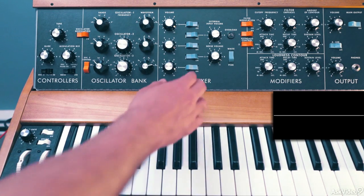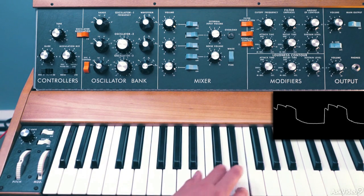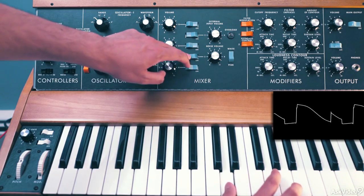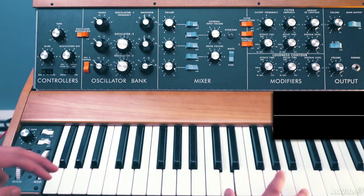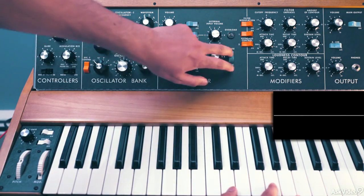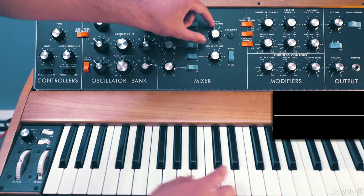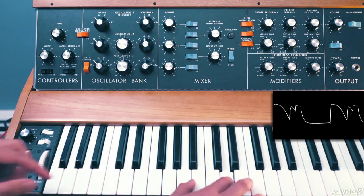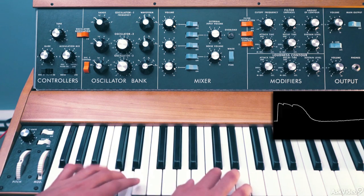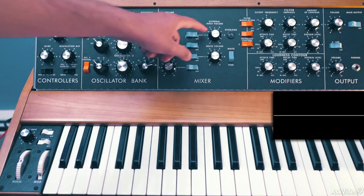Let's add some noise to this — turn it on and bring up the level. We don't want blatant noise in the sound, just enough to fill it up so it's a bit thicker. Pink is more subtle but I'm going to go for white, so we hear the noise in the higher notes a bit better. We can also introduce some feedback with the external dial, since I don't have anything plugged into the external input — turn that on and bring it up, at about 3 sounds good. Rounds out the sound a bit. Keep in mind my main volume is all the way up, so the feedback is more prominent.